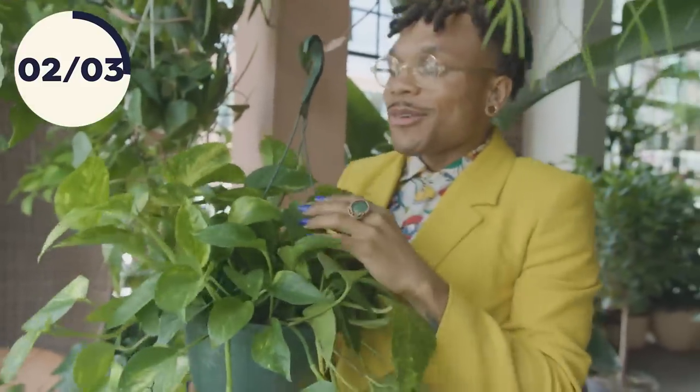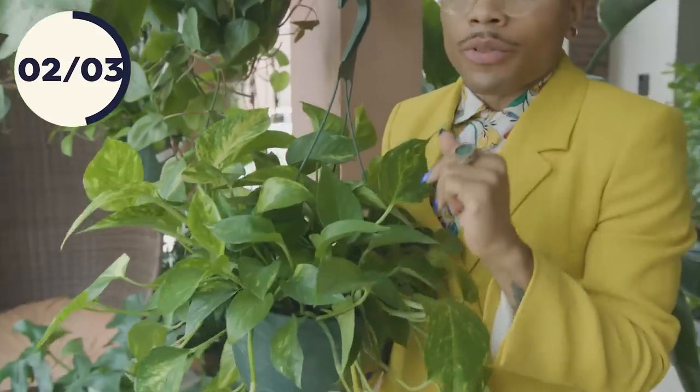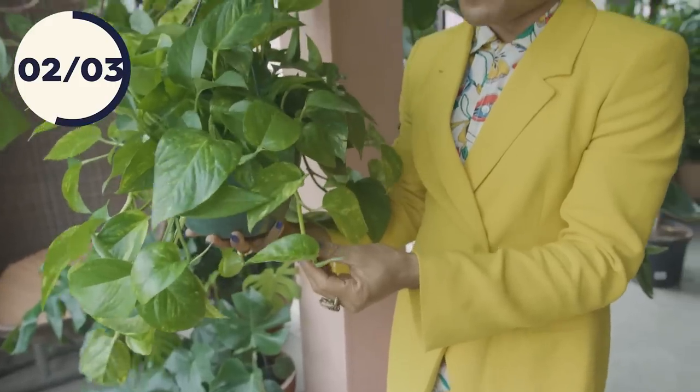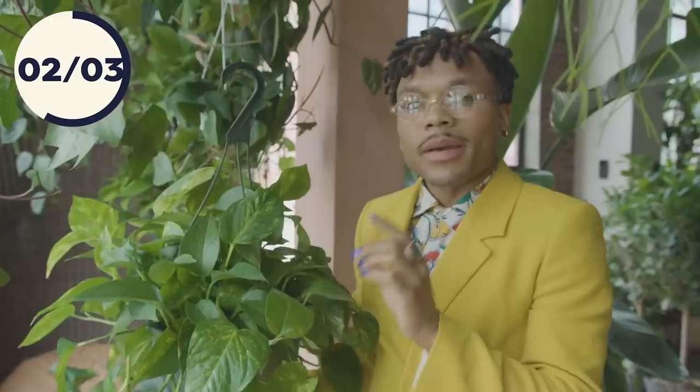The pothos — this queen is actually nicknamed the devil's ivy for a very interesting reason. She's considered an invasive species in states like Hawaii and Puerto Rico because she just grows so well — like a weed in some states — which means she'll thrive in your living room, bedroom, or bathroom, wherever you want to place her. Something I've noticed is that when we let those vines hang down, the leaves actually grow smaller and smaller. If you're hoping to have large pothos leaves, one of the best things you can do is attach this queen to a moss pole — I've actually seen leaves just as large as, even larger than, Monstera Deliciosa leaves. So honey, get this queen a moss pole.